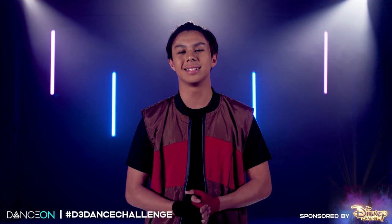What's up guys? It's Ken San Jose. Thank you Disney Channel for your paid support on this video. Today I'm going to be teaching all of you some of my solo from our Descendants 3 Dance On Masterclass. Let's get started.